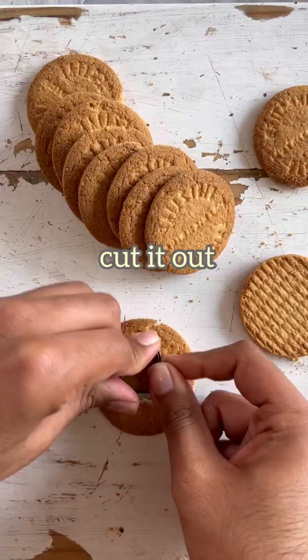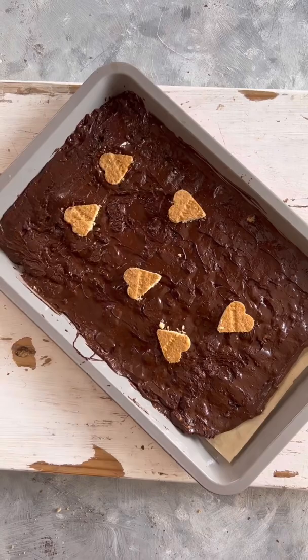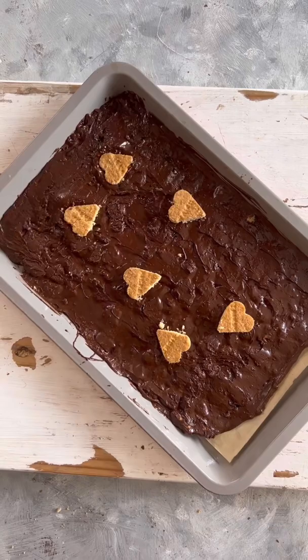I'm taking some biscuits now and using a heart-shaped cookie cutter to cut out tiny hearts from my biscuits. Place them onto the bark. I also made a batch of heart-shaped shortbread cookies, so I'm adding those as well along with some mini marshmallows. Now put this in the fridge, let it set and then it's ready.